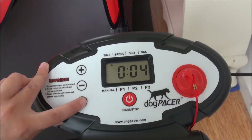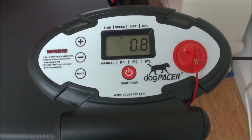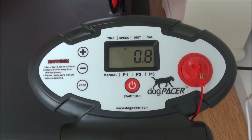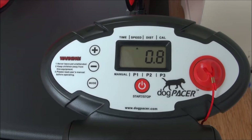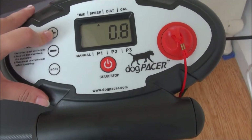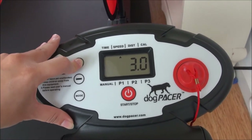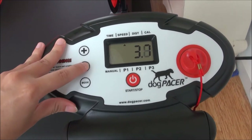The lowest speed it runs on is 0.8, which I don't really like. Other leading treadmill makers such as Dog Tread run at 0.5 as a starting speed, and I prefer that when introducing a dog to the treadmill for the first time. The speed goes all the way up to something really high — I haven't run it all the way yet, but I assume it's around 8 or so.